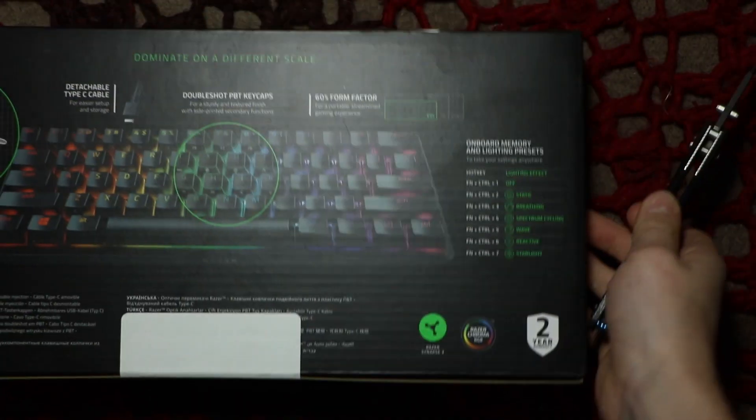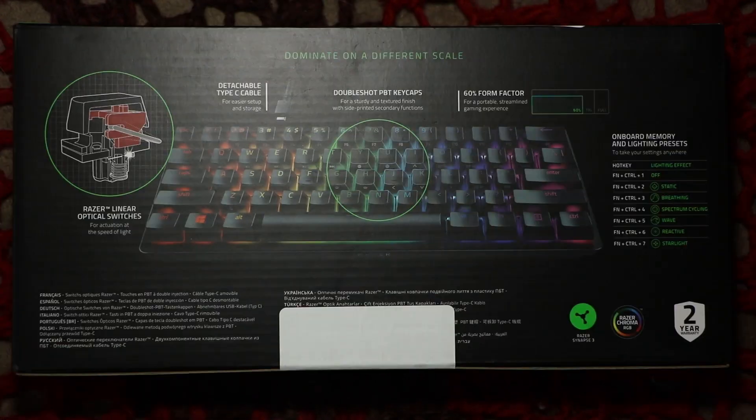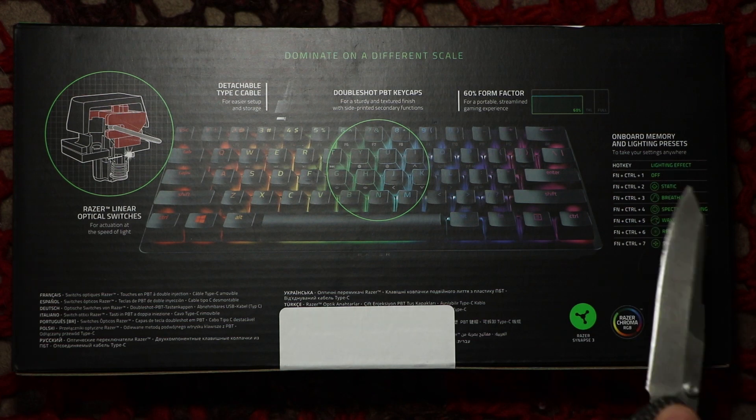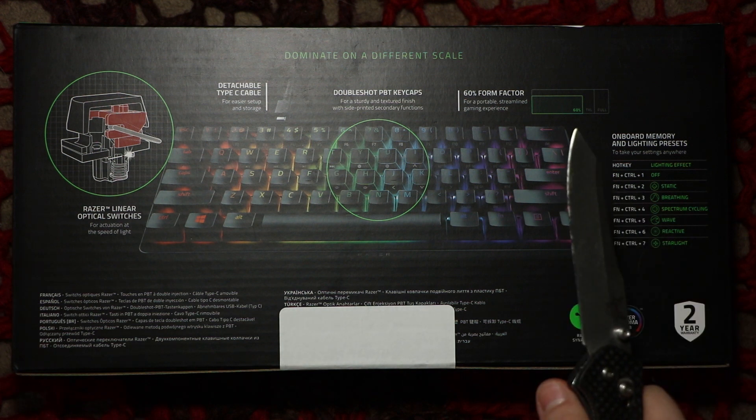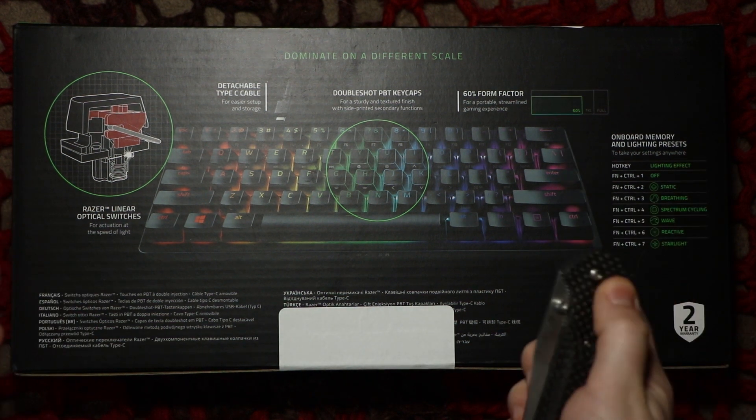Now let's get to the back of the box. The back of the box has a bunch of stuff that we already read and more stuff that you may want to see. Pause the video if you want to see any of this. But without further ado, let's get right into the box.